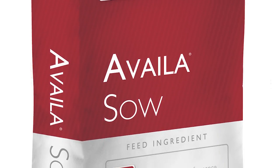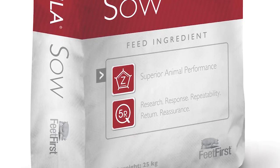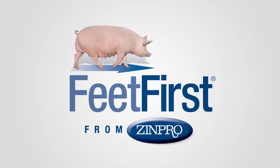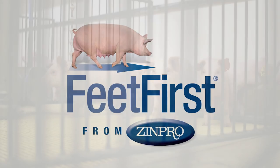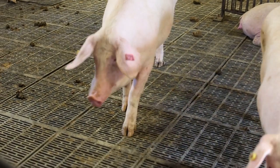In addition to an optimized trace mineral nutrition program that includes a Vela sow from Zinpro, implementing management practices such as corrective and functional trimming of overgrown claws can improve sow comfort, locomotion, and productivity.